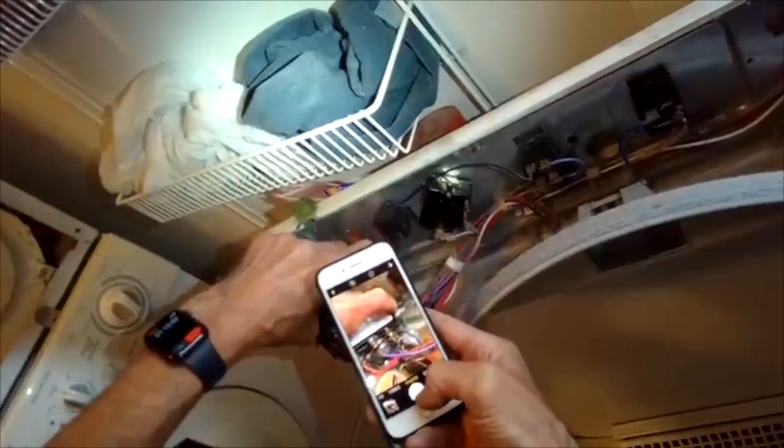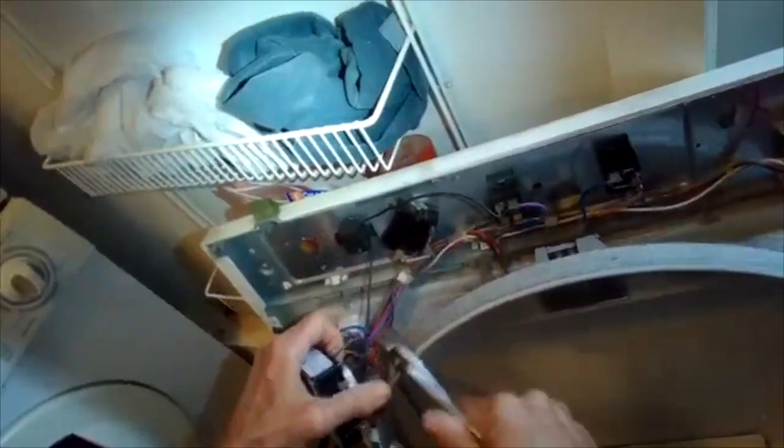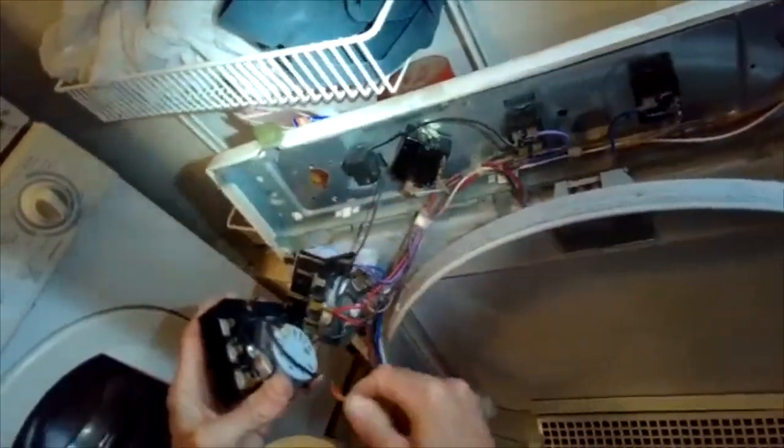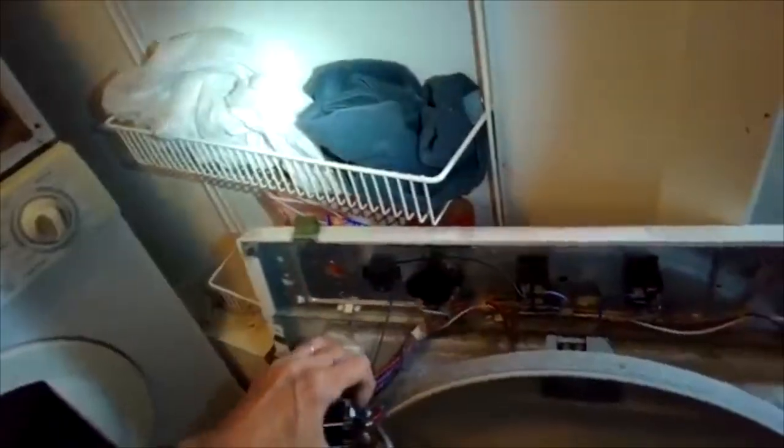I also like to exchange the wires from the old to the new one at a time rather than taking them all off, just to be safe. Usually these wires are on pretty tight on the spade connectors, so it's good to use a pair of pliers to help loosen them off. I sped up the camera here a little bit, but I'm just taking them off one at a time and making sure I put them on securely onto the terminals.